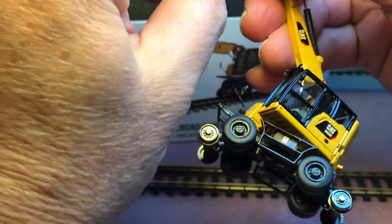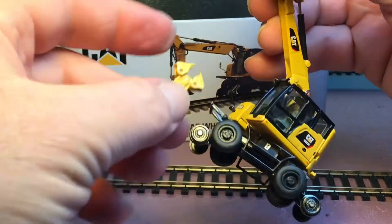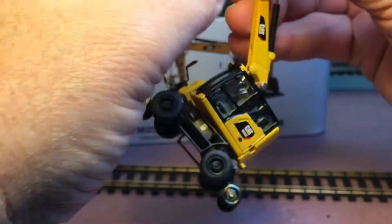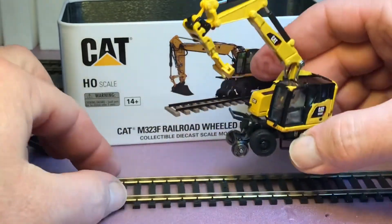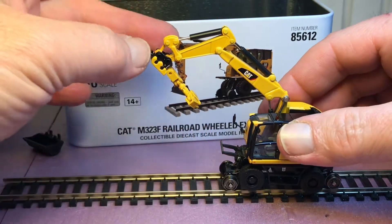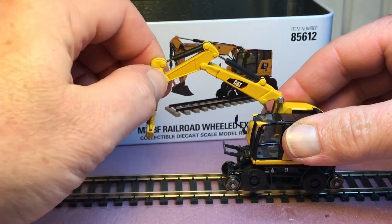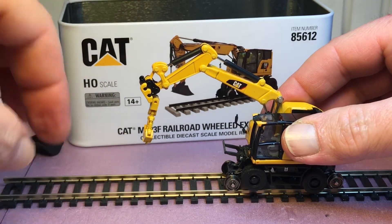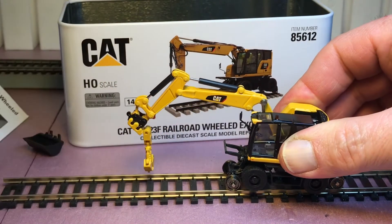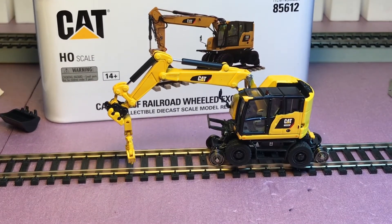Now let's look at the tie grabber. This one looks like it goes on easier — it just snaps in, yep, there we go. On a real vehicle this tie grabber would be able to spin back and forth and go up and down, but this is just for static display pretty much. It's a pretty nice die cast model.